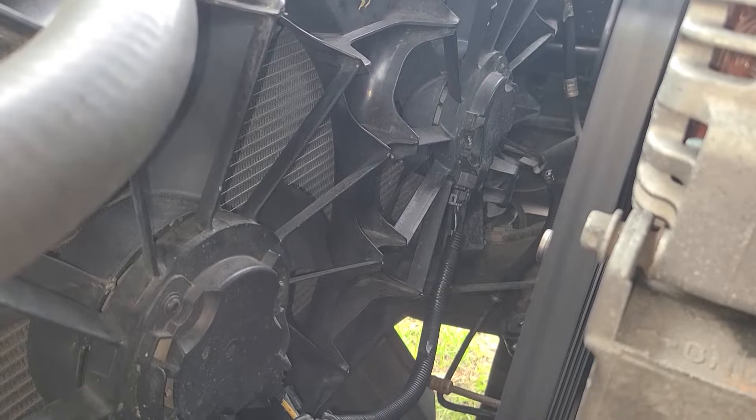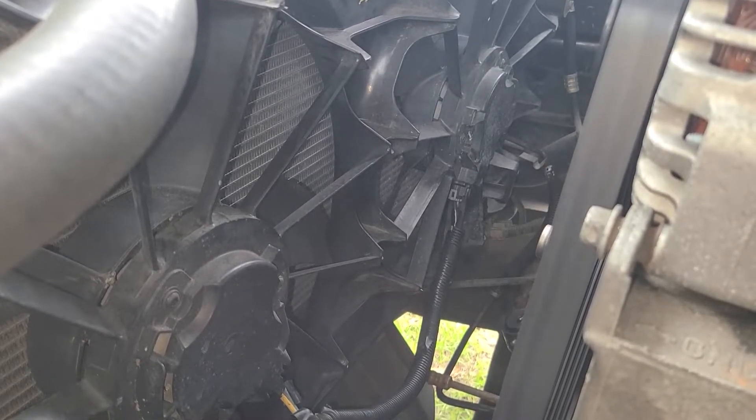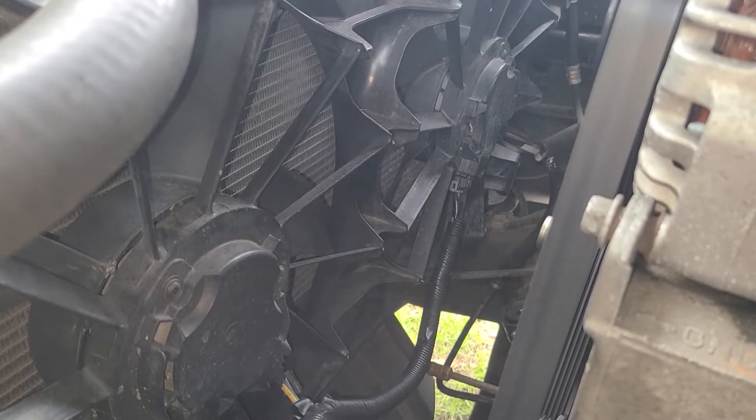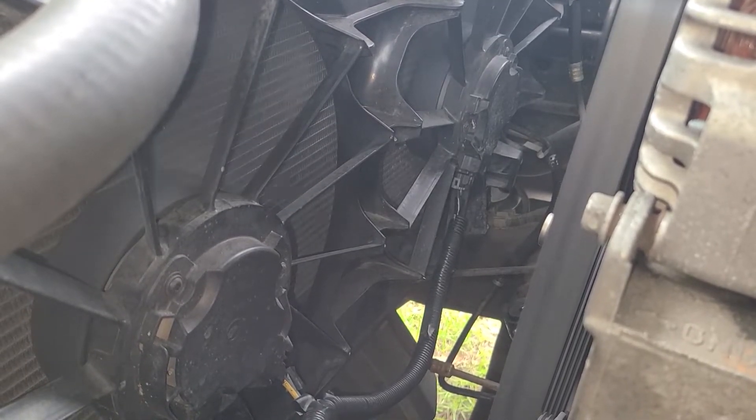It's about my fifth time up at AutoZone — brakes squeaking, AC leaking, stuff going all wrong. The parts people know me very well. This thing breaks down one more time I might just put it up and get it fixed right.